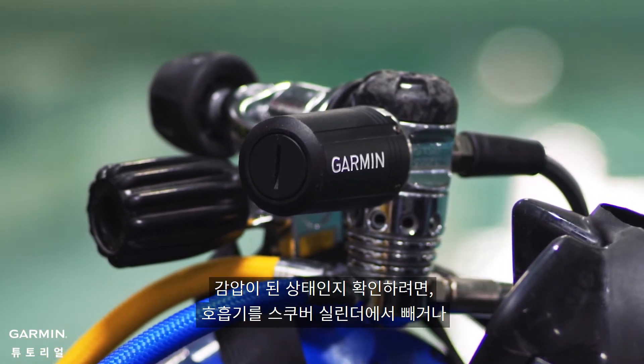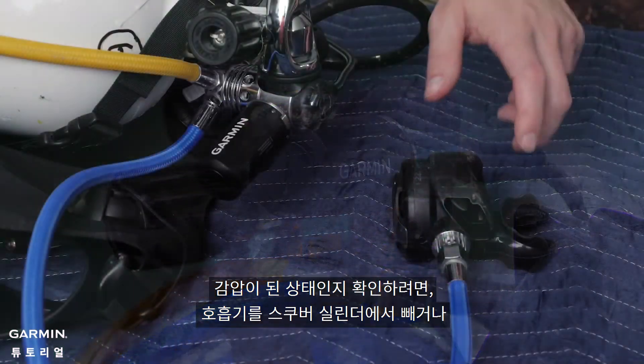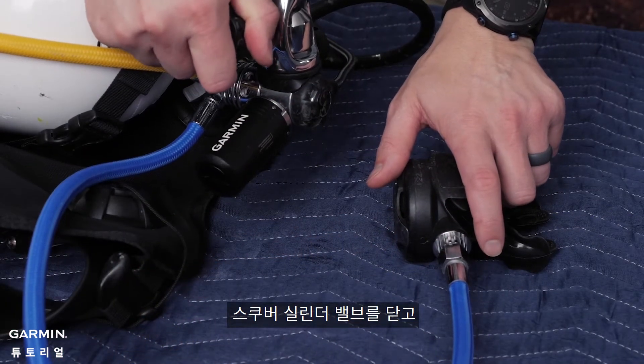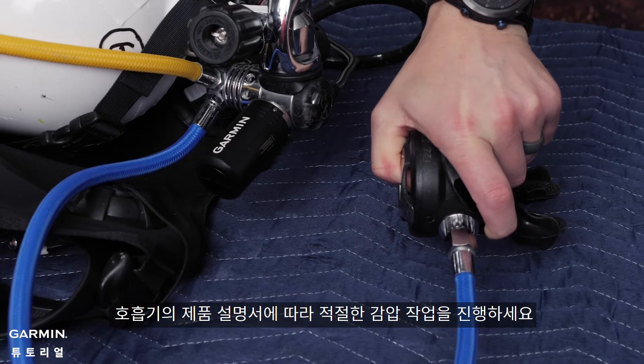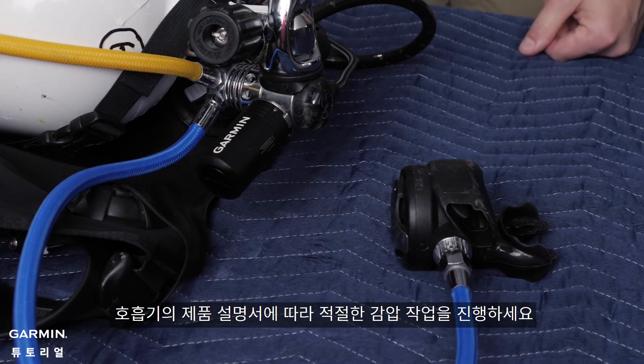This can be done by either removing the regulator from the scuba cylinder, or by closing the scuba cylinder valve and pressing the purge button on the regulator's second stage. Please follow the proper depressurization steps in your regulator's owner's manual.